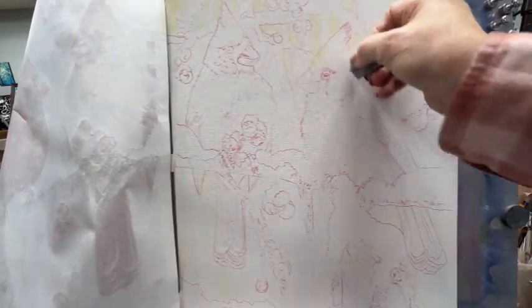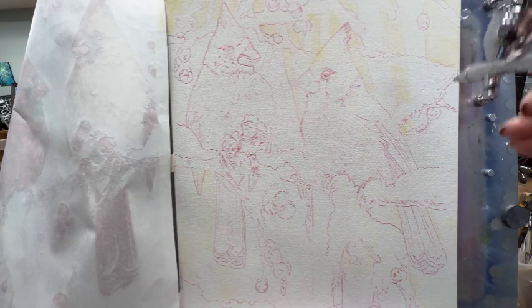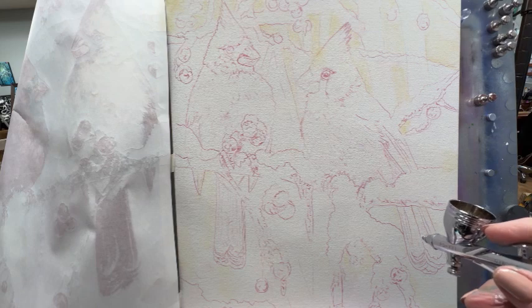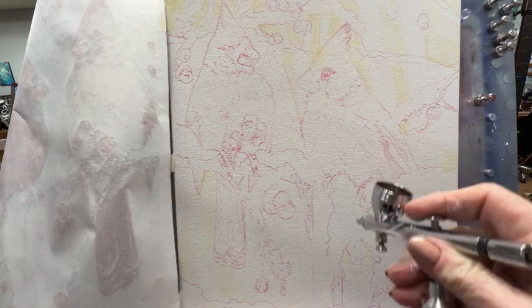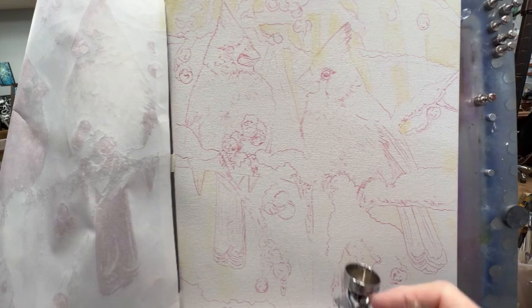I'm using a kneaded eraser to erase some of that red on the bird there. I got a little dark, and some of that's so you guys can see what I'm doing, but mostly if you're doing it for yourself you really don't want to press so hard to get those dark red lines. You just want barely enough line where you can see it.